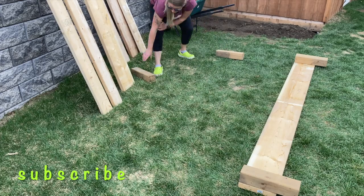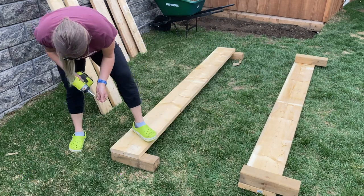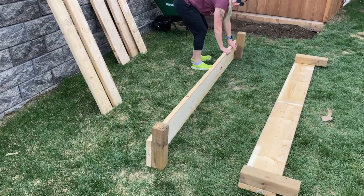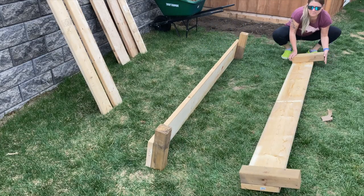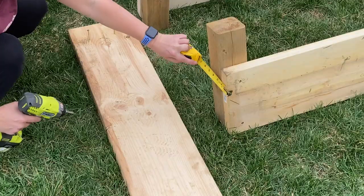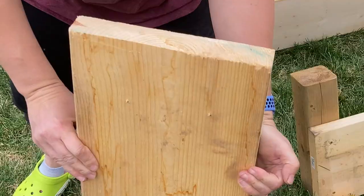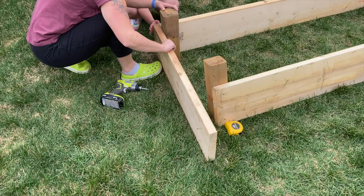Repeat this step to create a second identical wall. When finished connecting all four ends, stand up the walls with the posts facing each other — you want the posts to be inside of the garden bed. I measured from the outside of the box to the center of the post and pre-drilled my screws, which made it easier and faster to assemble.